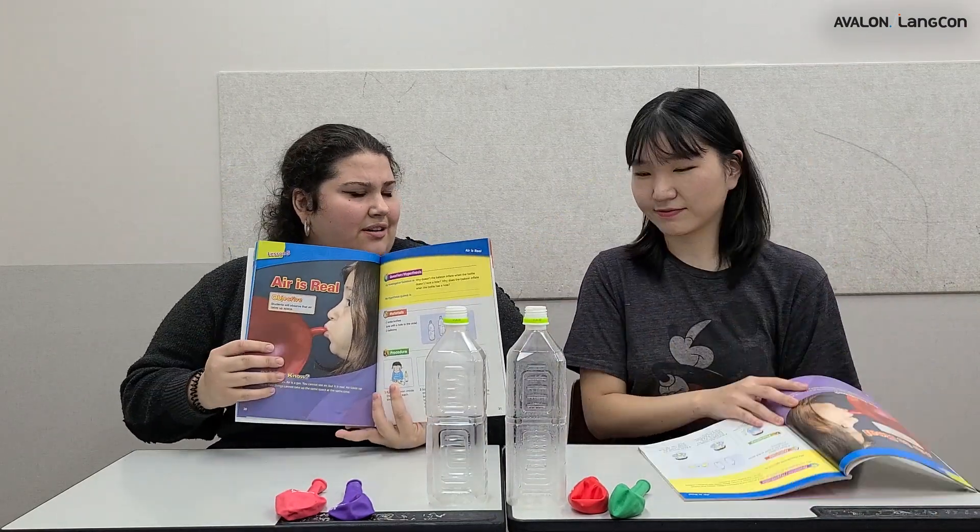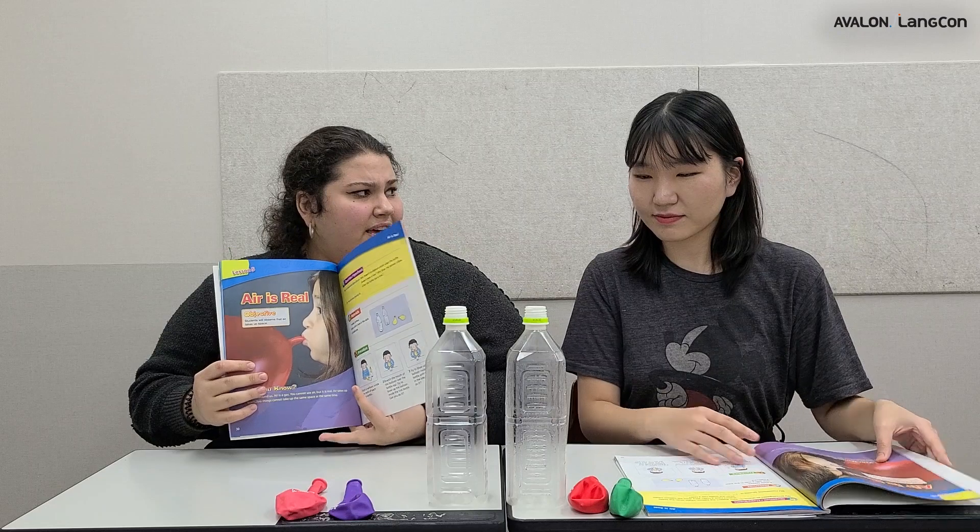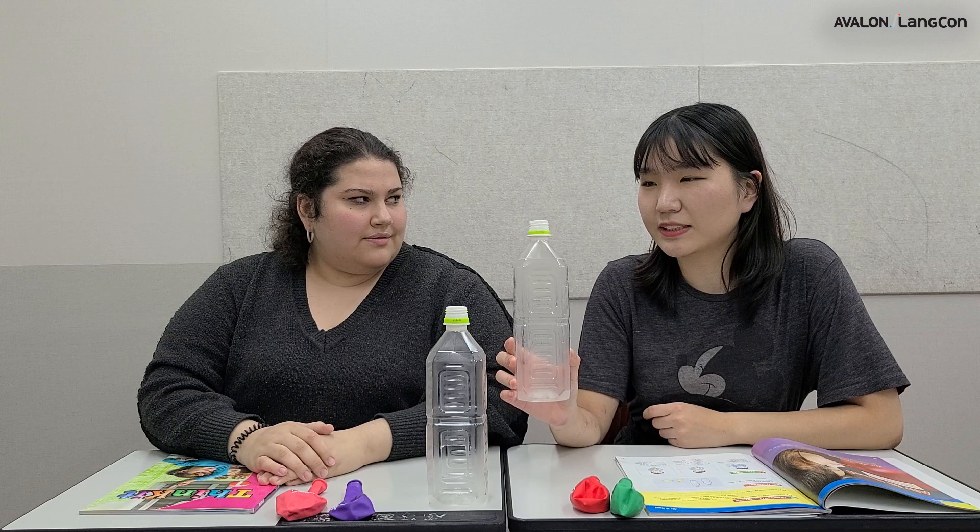Air is real? Yes. But we can't see it. So do you think this bottle is empty? Actually no — there is air inside. Air is invisible, which means you can't see it, but it takes up space.